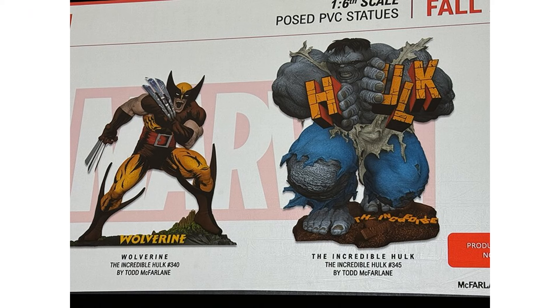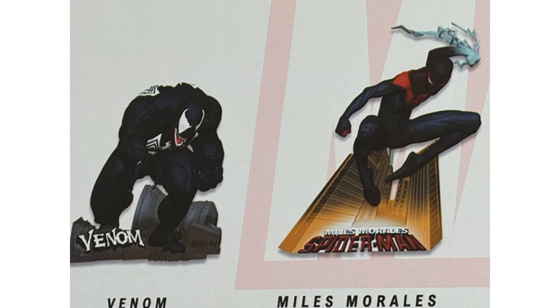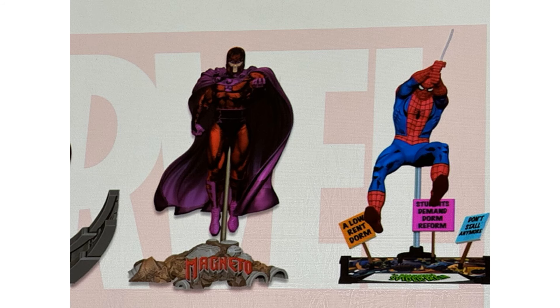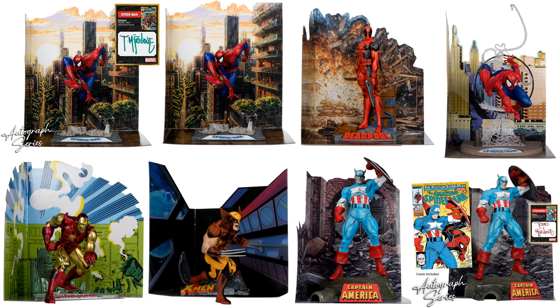And coming from announcements from SDCC 2024: we got Hulk 345, Wolverine 340, even more coming — Venom here, Miles Morales, another Captain America coming, Magneto and another Spider-Man coming, and also a Green Goblin coming Platinum Edition. Here they all are so far.